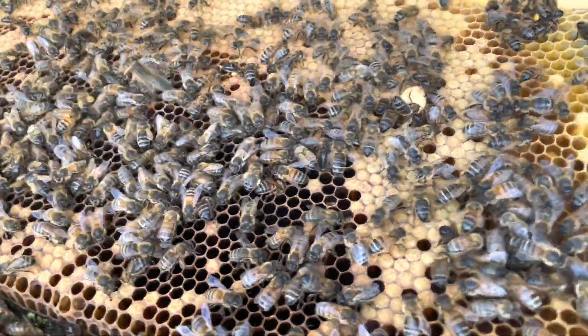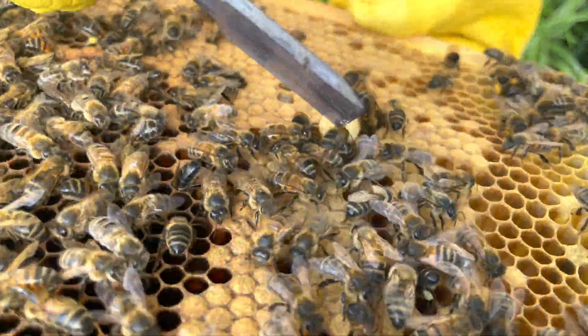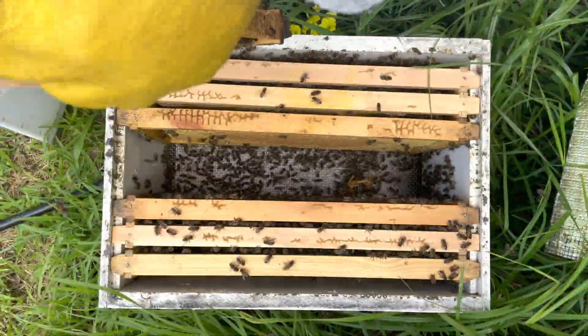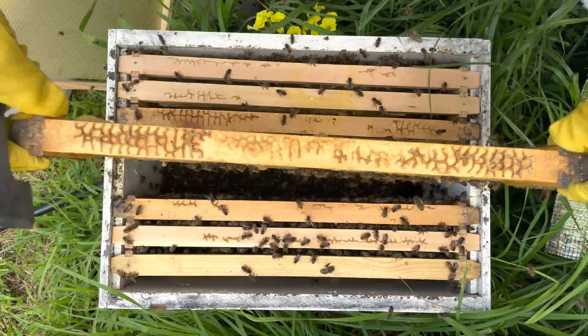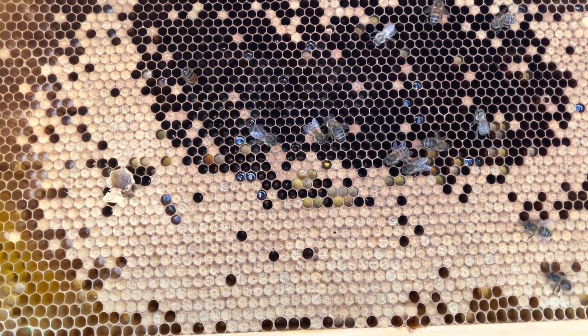It looks like there's a queen cup here. A lot of bees make queen cups and leave them for emergency situations where they need to drop an egg in and continue feeding it. In this case I always break them open — and this one is free from eggs, so no swarms here. I'll shake these off and have a closer look at this pattern.